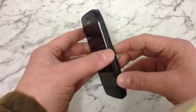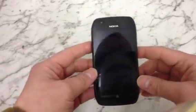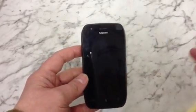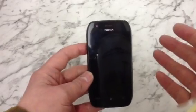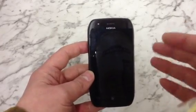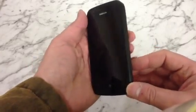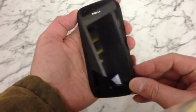Now we're going to have to hold down all three buttons at the same time. When the phone starts up and you hear it vibrate, you can let go of the power button, but we need to keep holding the volume down and the camera button until you see the Windows Phone logo appear. It's a bit tricky holding all three down at the same time.